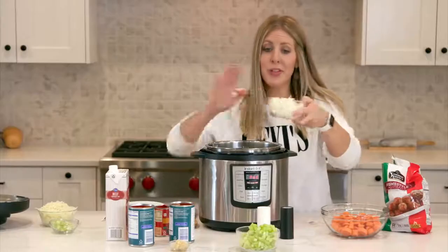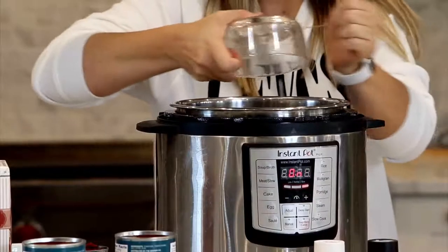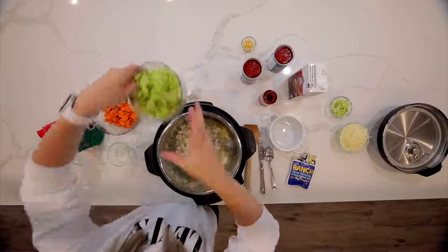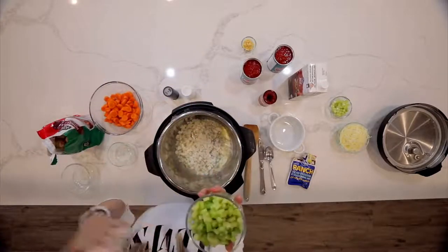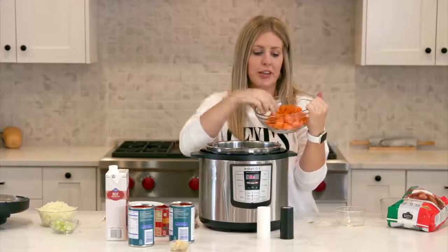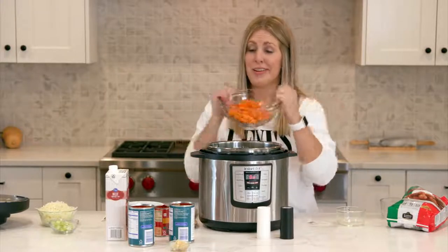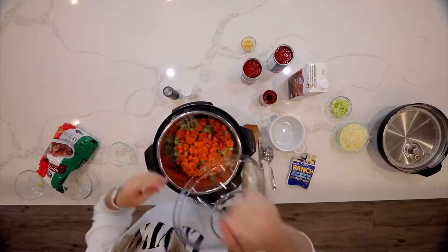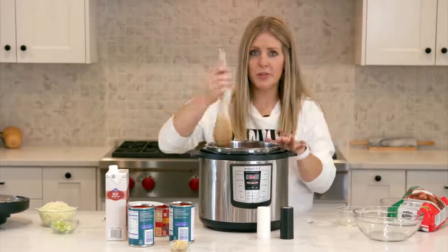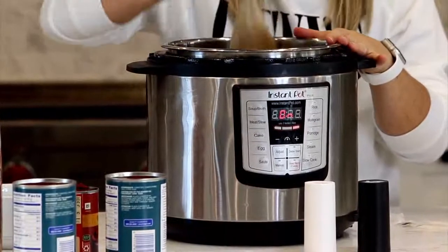The first thing we're going to put in is one onion, all chopped up small. Then we're going to add about four to six stalks of celery, depending on how much you like. Then I'm going to add four large carrots cut into little pieces — or if you're lazy, you can always just throw in some baby carrots. Once our vegetables are in, we're just going to stir them around with the oil and butter to brown them up a little bit.